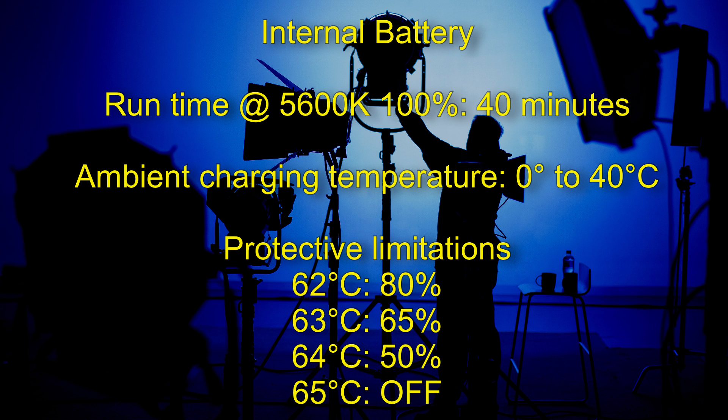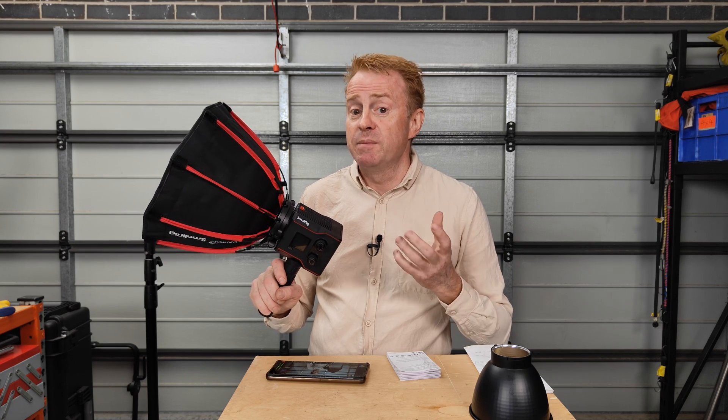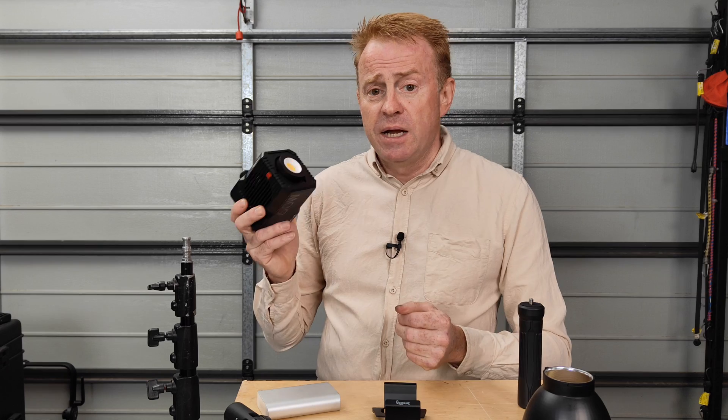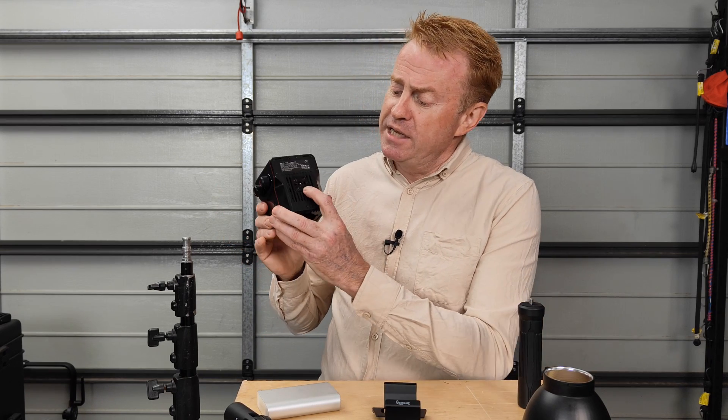For example, the light won't charge below zero degrees Celsius, and if your ambient temperature is above 40 degrees Celsius it also won't charge. If the battery is above 62 degrees this can limit and turn off the battery system. I've done a lot of testing with this over the last couple of weeks and at no point have any of these things kicked in, so you really do need to be working in some adverse weather conditions.